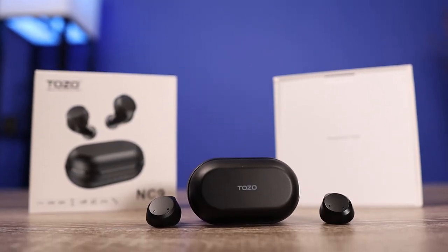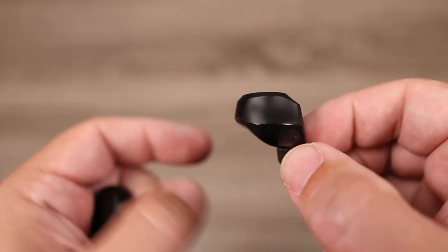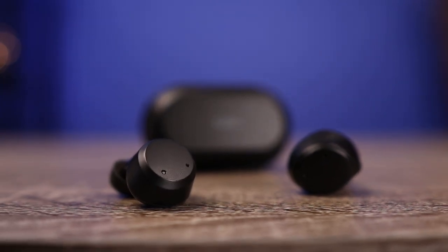Now let's talk about the sound — the sound on these is incredible. I'll make a bold statement: these are very comparable to the Sennheiser Momentum earbuds, which are $300. You can pick the Tozos up for $50 and the sound is very comparable. In fact, the Tozos actually have more bass than the Sennheisers. There's a lot of punch and rumble — at times it feels like a subwoofer — but it's not destroying the mids and highs. Mids came through very nicely, vocals had great detail, and the treble had a clean tone without sounding bright. It focused on a natural sound that blended really well with the mids and lows.